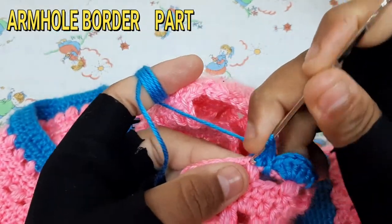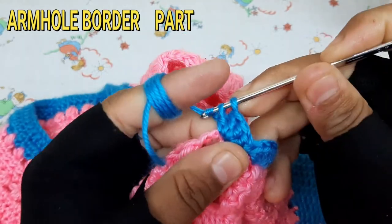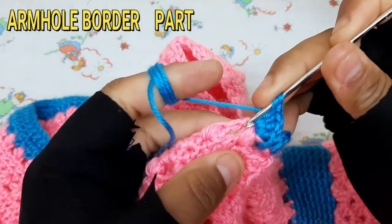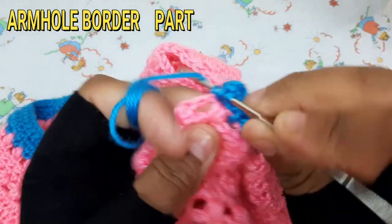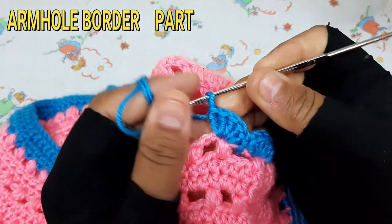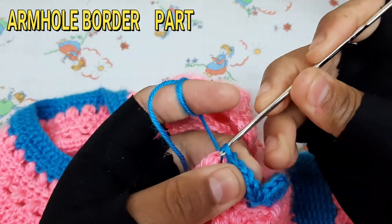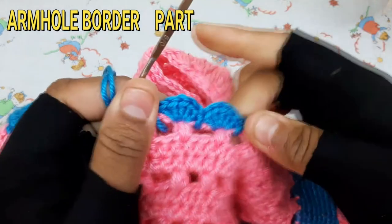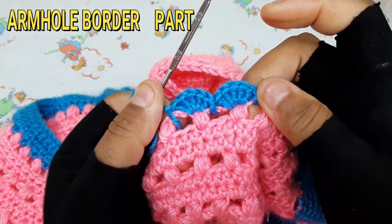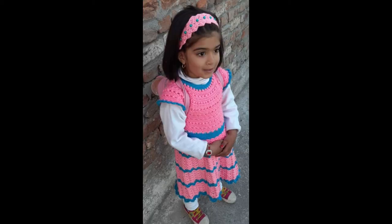Then make 6 double crochet at the same stitch, then make 7 double crochet at the same stitch, and press the bell icon for updates.